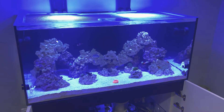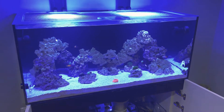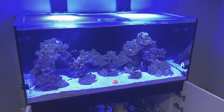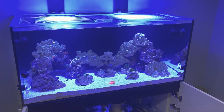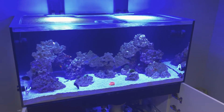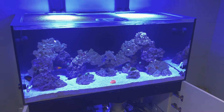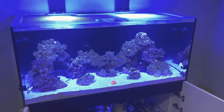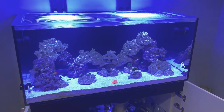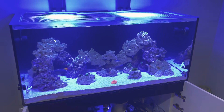Hey everybody, this is Joe back with another episode of the Waterbox 130.4 build. It's been a very long time since I've given you a tank update, but as you all know I was battling some green hair algae — and it is gone finally, so I'm really happy with it.